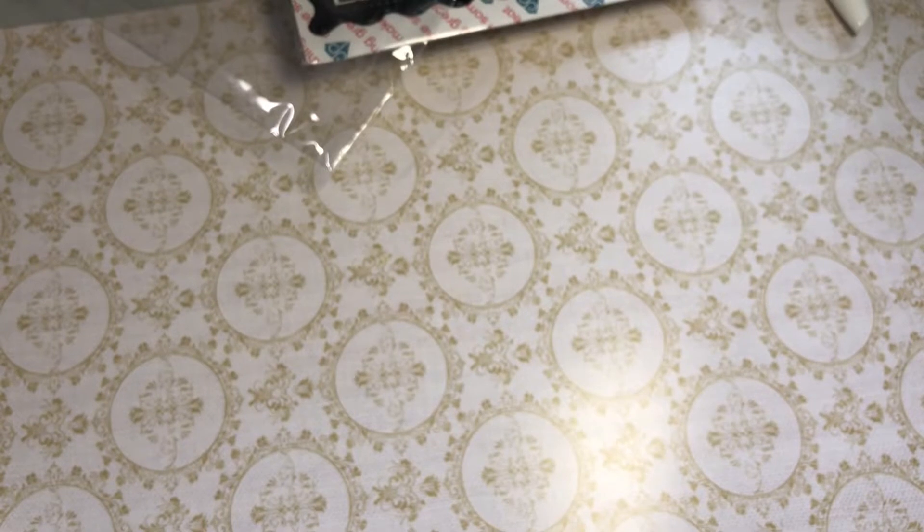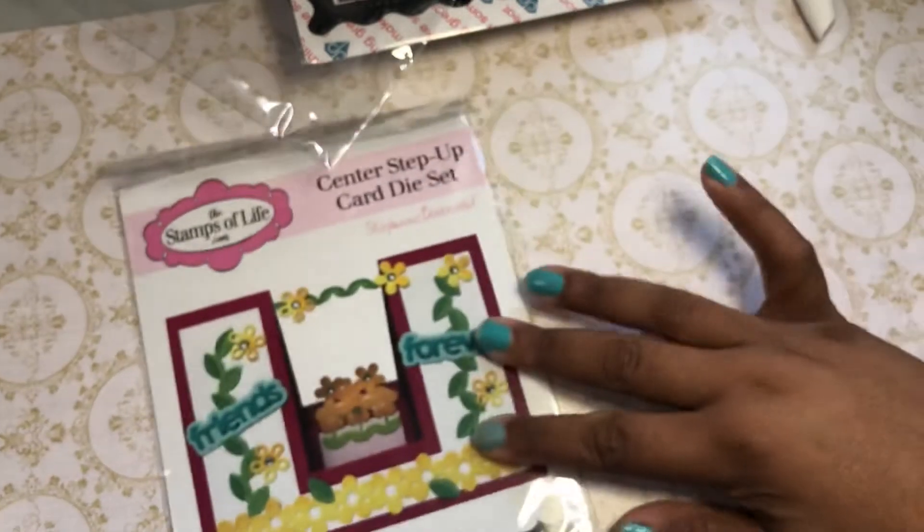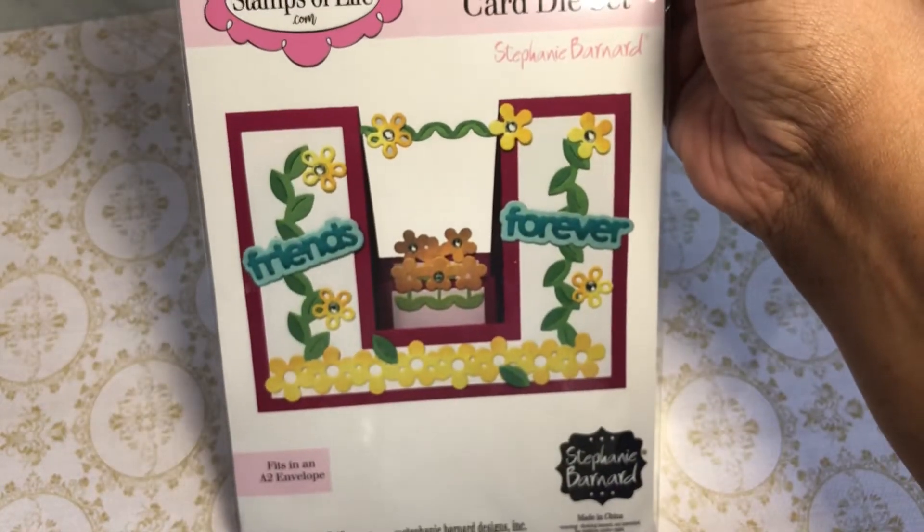I told you this was a long video, but we are almost done — we only have two or three more things. I got this die from Inch-A-Sin: Stamps of Life Center Step Card. I think I did show that already but I'm not sure.